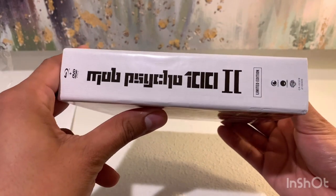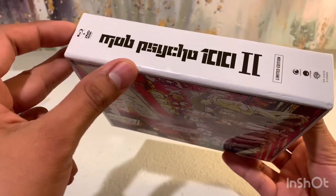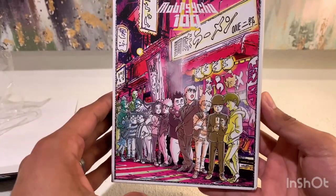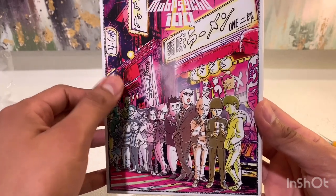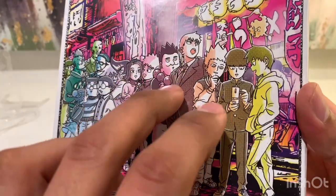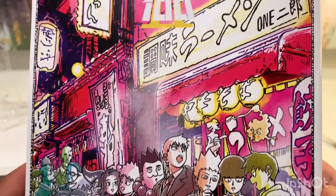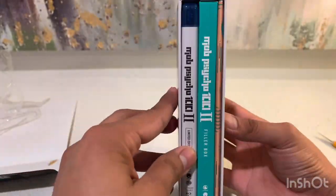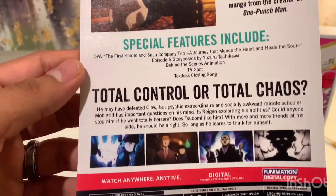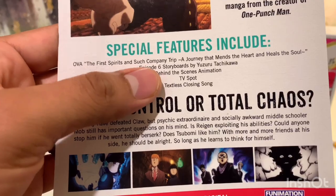So here's the spine — it just says Mob Psycho 100 II Limited Edition. Unfortunately, there's a few creases on there. And then the back has a little bit more colors, but even then it still has sort of like a comic book effect. This side they use pink, and then there are a bunch of characters. Before we go inside, let's take a quick look — it's TV-14. Special features include the OVA, which is cool, a TV spot, and behind-the-scenes animation. That'll be interesting to watch — I do like watching those.